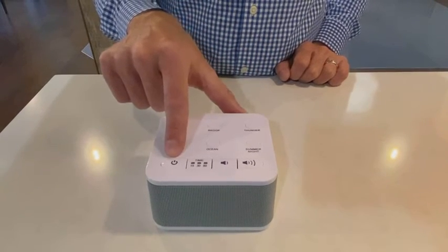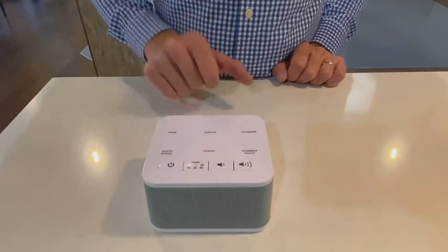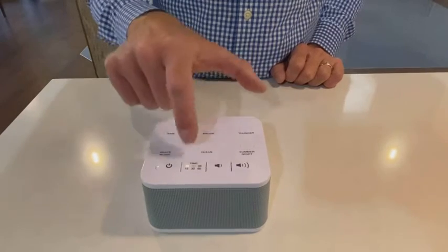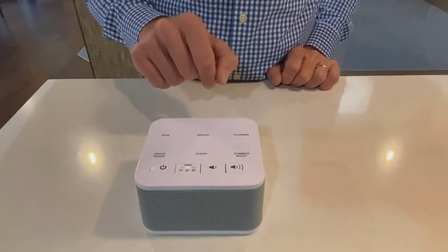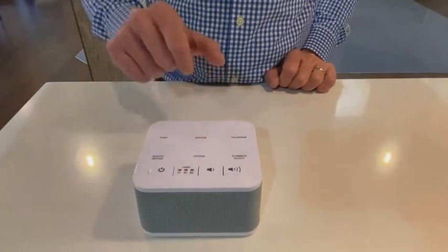Next to the power button is the timer button. Press once for 15 minutes, a second time for 30 minutes, a third time for 60 minutes, and a fourth time to turn the timer off.